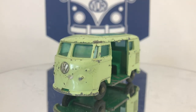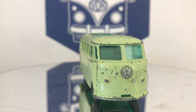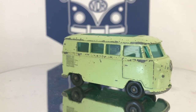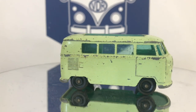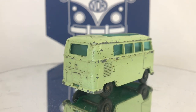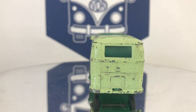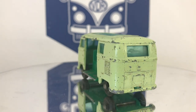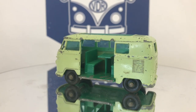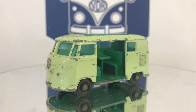Welcome back to Vintage Diecast Restoration. Up this week I've got a Volkswagen Caravette van. This is a Matchbox Lesney number 34b — this is a later model with the black plastic wheels. I still have yet to acquire a metal wheel model. This particular model seems to be extremely desirable both amongst Matchbox collectors as well as the Volkswagen community.